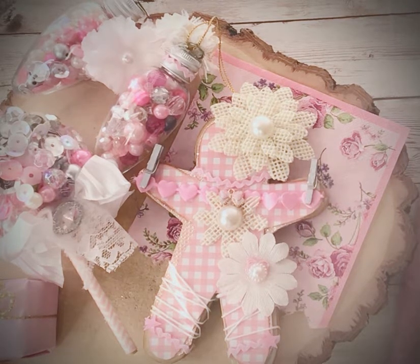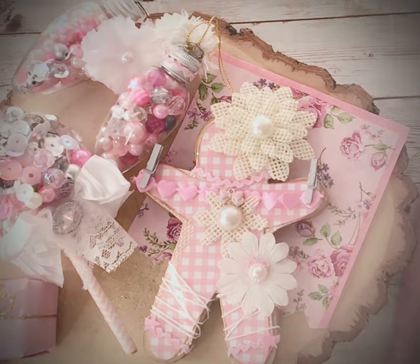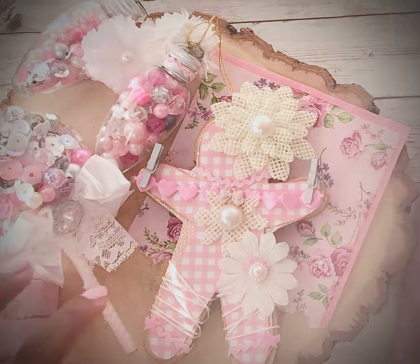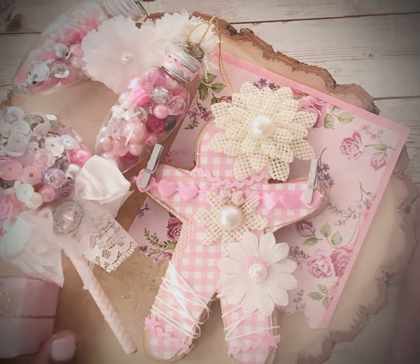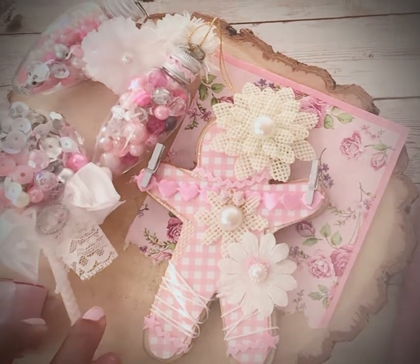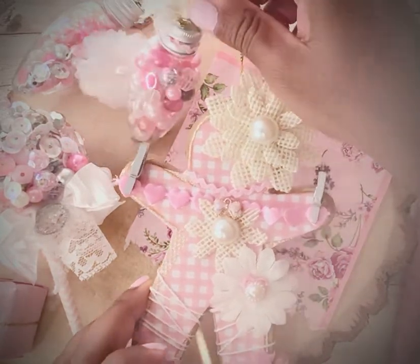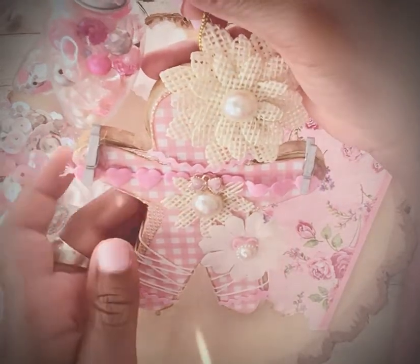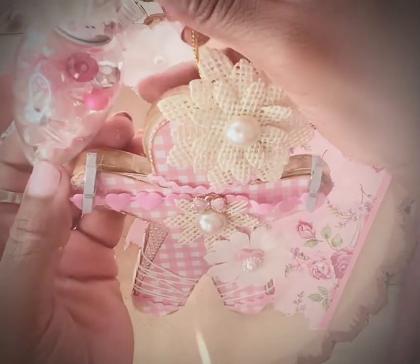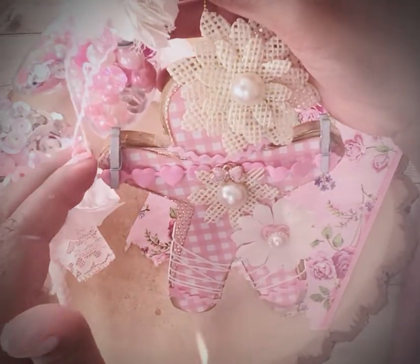I wanted to share with you some cute little shabby chic ideas. I really wanted to show you this gingerbread that I made. You've actually seen my ginger lolly — if you haven't, go back and check out that video. But this is my cute little shabby gingerbread I made the other day and it turned out really cute. If you notice, I don't put faces on my gingerbreads — for some reason I like them without faces.